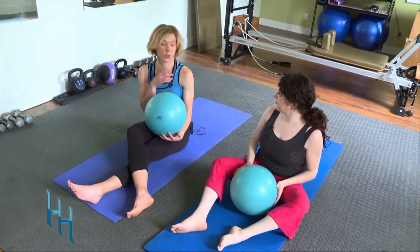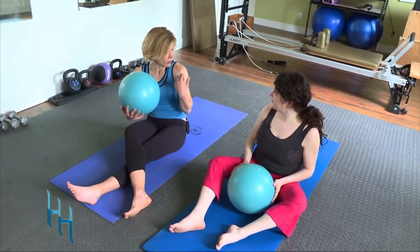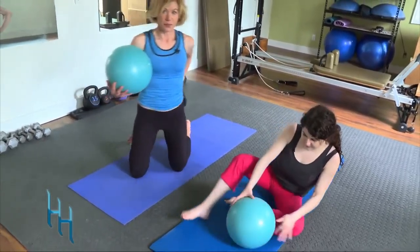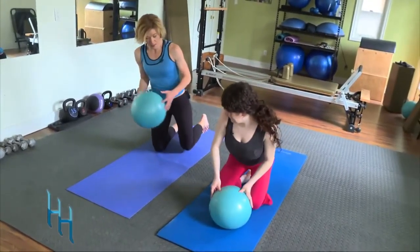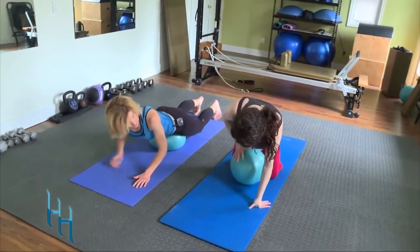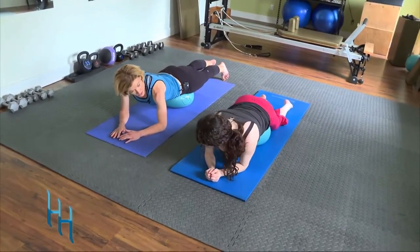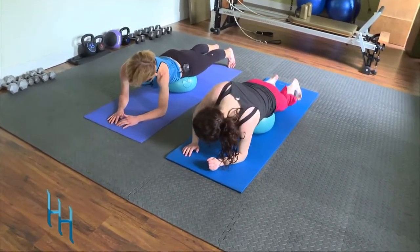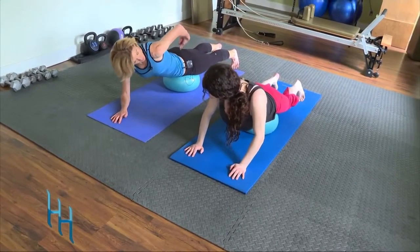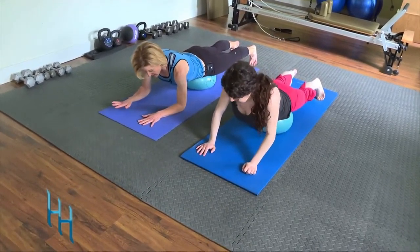We can also use the ball to work our arms in a supported position — great for anyone with shoulder or wrist issues. Lie on your belly and place the ball right between your hip bones. The rest of your body should be engaged: feet flexed like a plank, legs extended.